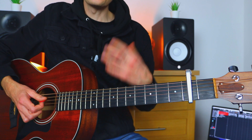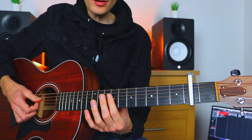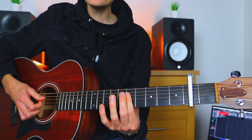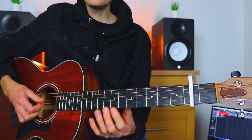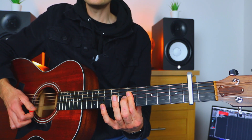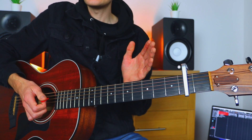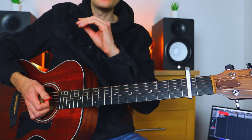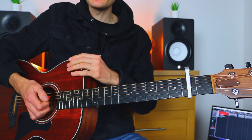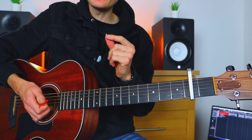Pretty straightforward! If we do the whole chorus, you'll be able to play along with the song: rock me mama like a wagon wheel, rock me mama anyway you feel, hey mama rock me. That'll work for the choruses and the verses — it'll work all the way through that song because it's the same sequence all the way through.